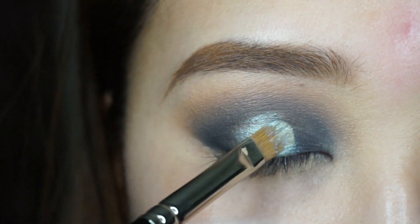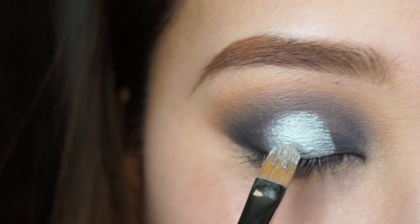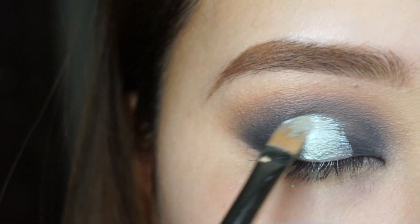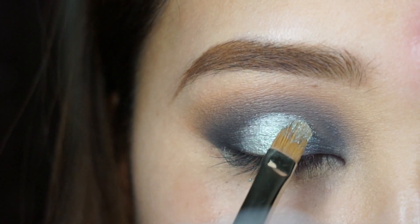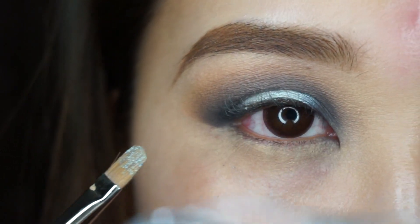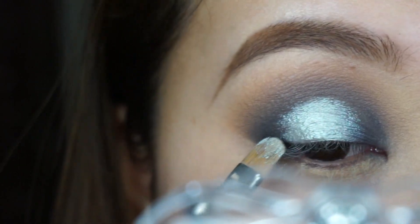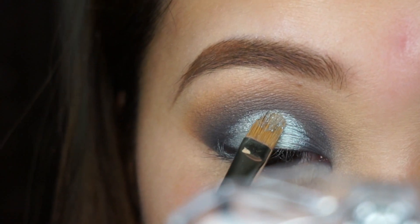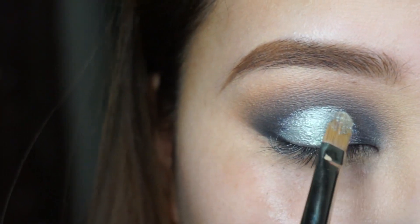I'm patting this color on with the 242 brush from Hakodo. Because this brush is kind of rounded, we're going to use that rounder edge to our advantage and make a dome shape. We want the pigment to be most intense at the center of the eyes, and then we want the outer corners and inner corners to be a little bit blended and faded into the Midnight Kiss.